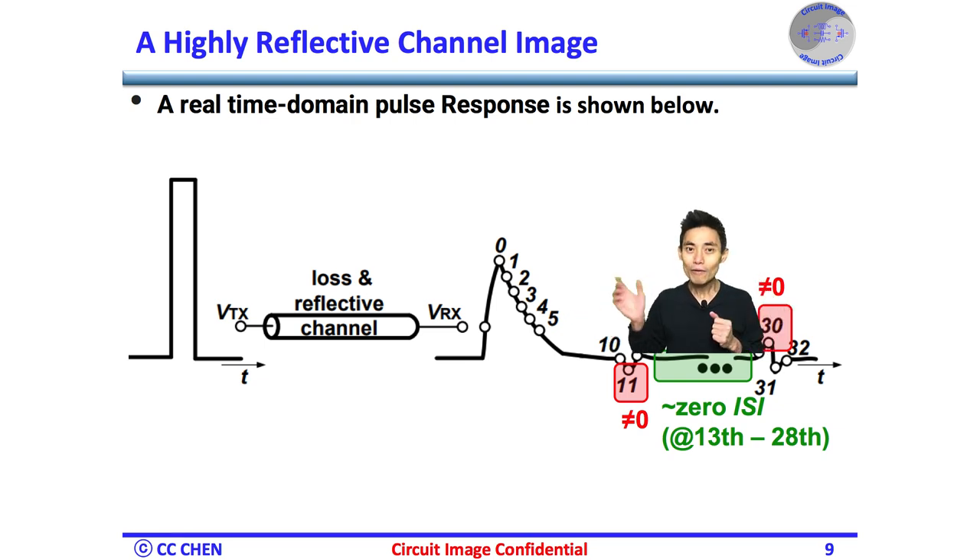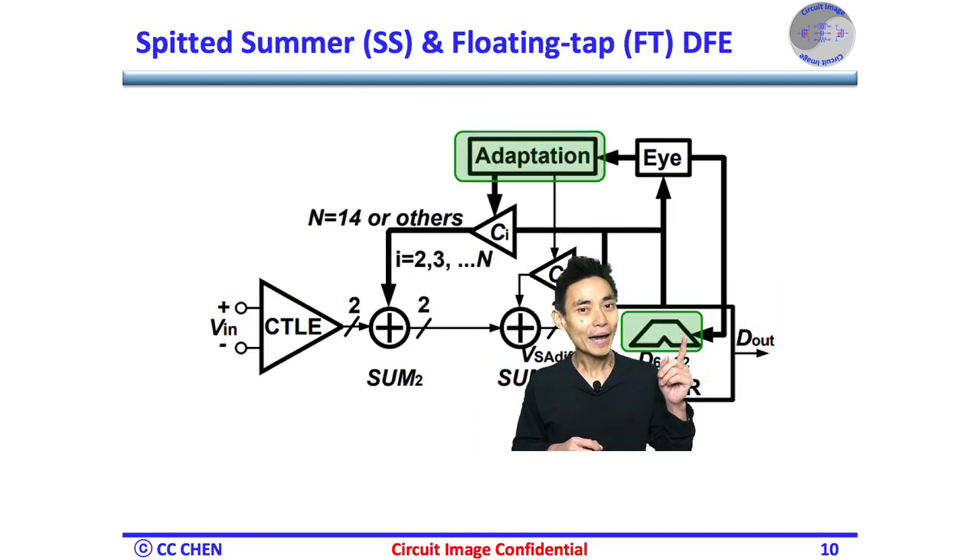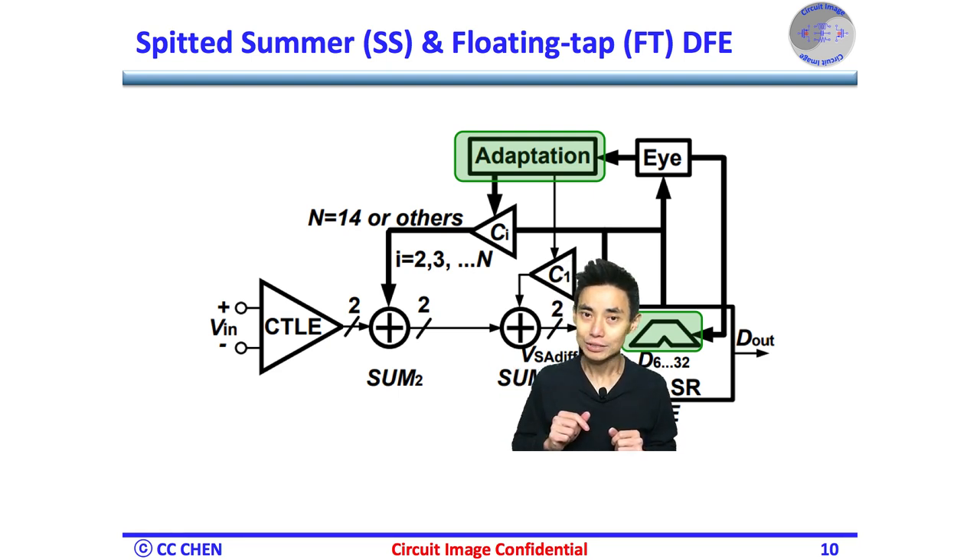Therefore, we don't need to provide the feedback path on all those taps — only around tap-11 and tap-30. This real reflection analysis tells us that implementing a full 32-tap DFE might be unnecessary, and could even fail the DFE closed-loop timing for non-first-tap ones from the second to 30th tap. By adding multiplexers and tap selection logic, we could select a physical feedback path to the summing node from available delayed data in the shift registers.